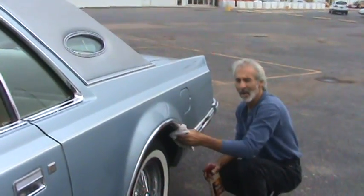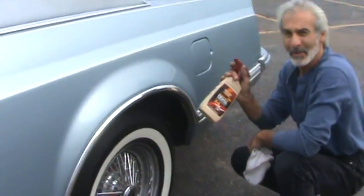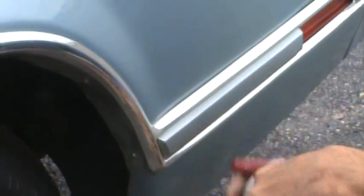Hey, Cody. Hey, Dad. Waxing up your mom's Mark V Lincoln. Only with the best stuff I know of out there — the Meguiar's wax. Your mom and I have owned this car for over 25 years, and that's all we've been using is Meguiar's products on this thing.